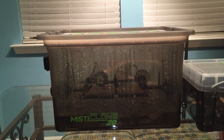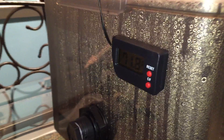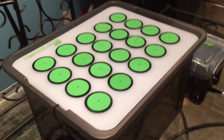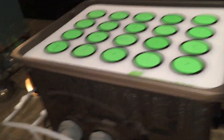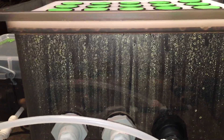You'll see the amount of water being delivered with those droplets coming down off the sides. I'm telling you this thing works better than any clone king, king clone, easy clone, or whatever commercial cloner you'll come across.